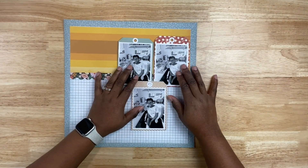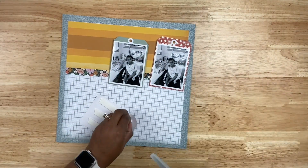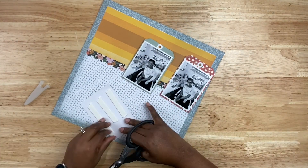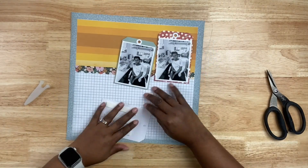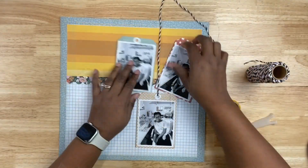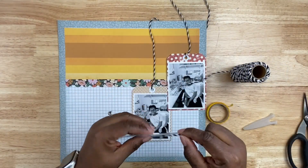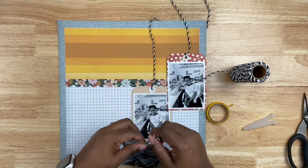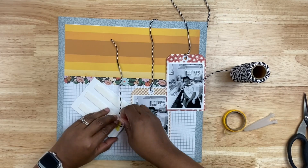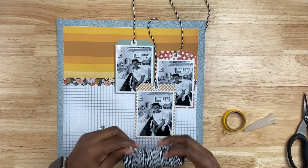I'm going to position the tags on the layout and get a feel for where I want them. I think I'm going to keep them on the right-hand side of the layout. I need to trim a little bit of adhesive off of one of the tags — that will be my hero photo, the one sitting a little bit center of the three — to leave space so I can layer them properly. Once I have an idea of placement, I'll bring in the twine and run it from the top of the tag to the top of the layout, running the rest behind the layout and adhering it with some washi tape.